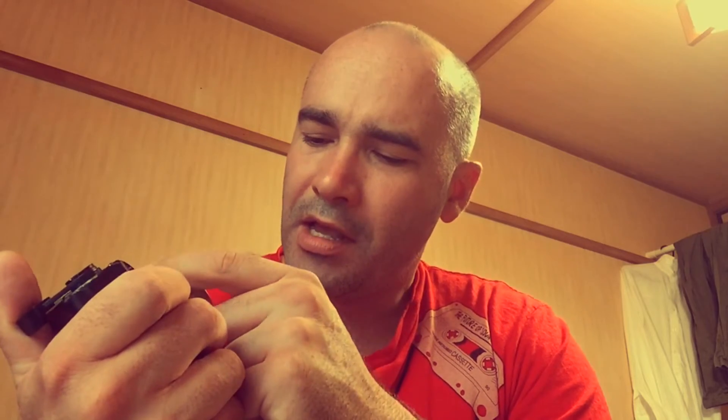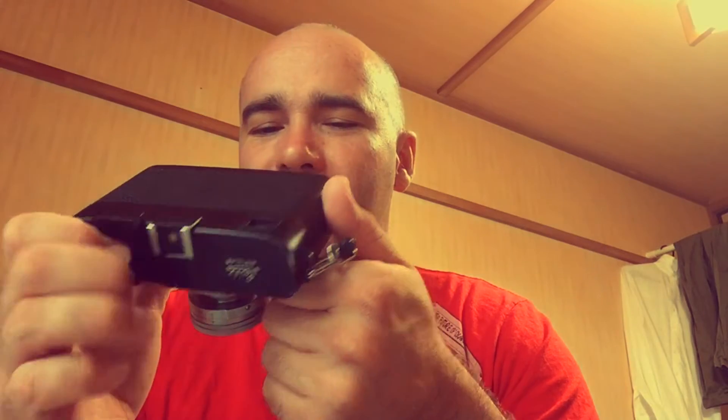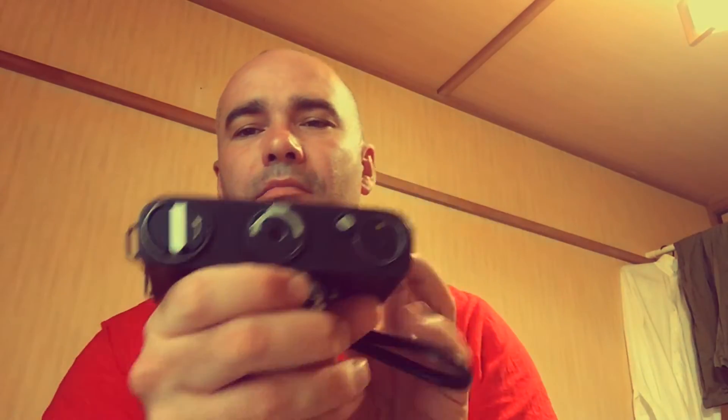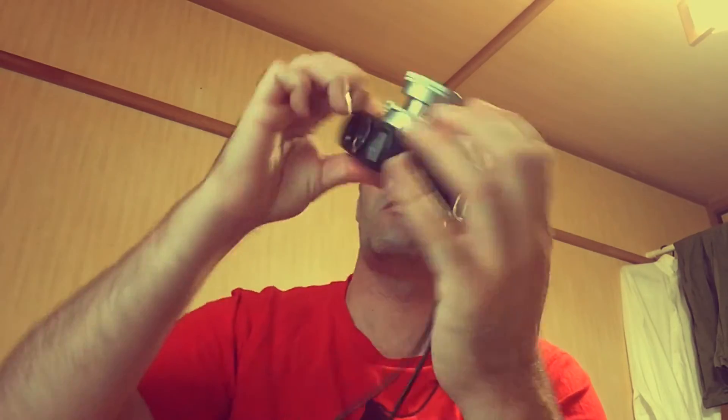The light meter was pretty accurate and I didn't have any exposure problems when I got the film back, so that's a positive. The build quality is good, but I wouldn't say it's great. That's the one thing I was kind of disappointed with — when you think of Leica as a brand, you think of amazing build quality and attention to detail. Of course, this was not made by Leica; it was made in Japan. Wikipedia says made in Portugal, which I have no idea why, but it says on the bottom of the camera: manufactured in Japan for Leica.